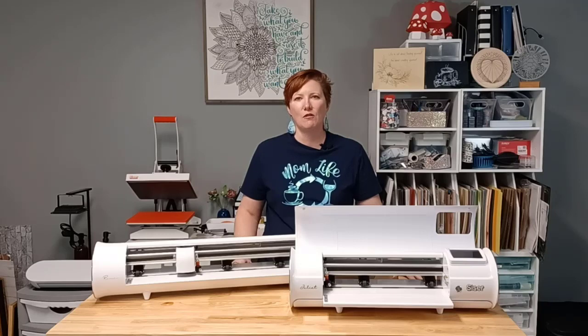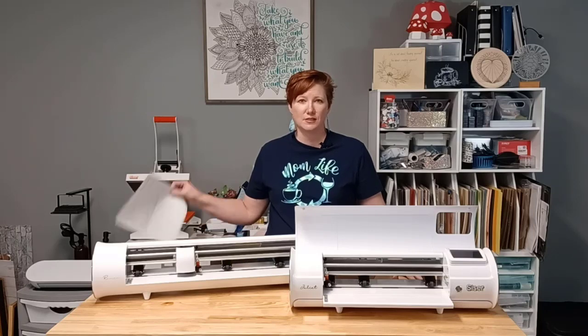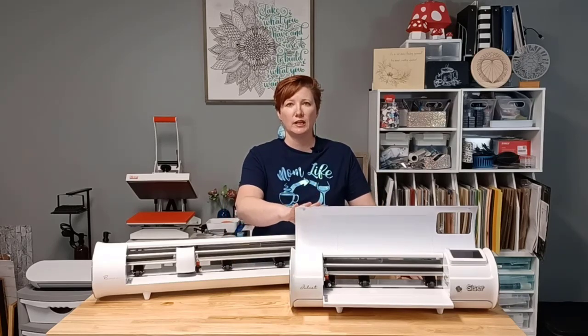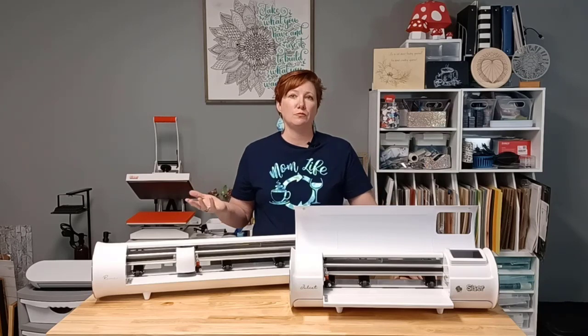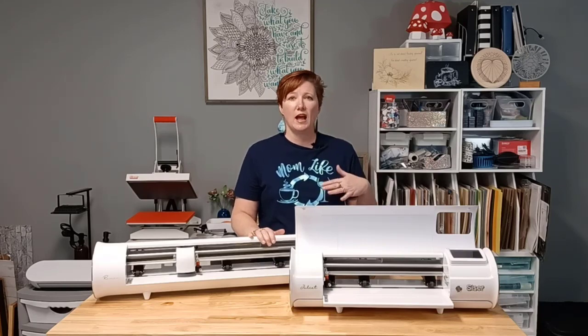Hey everyone, this is Ellie May with SwiftCrate Customs. I had a request to do a video on my thoughts after the first year with the new Caesar machines and software. Today I'm going to share a few things — I do have some notes here. I've been using Caesar Juliet and Leonardo Design Studio since before it was released to the public. I am one of the beta testers and have been testing it, doing a lot of testing behind the scenes to make sure things are ready before they get released.